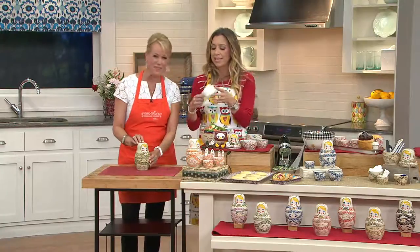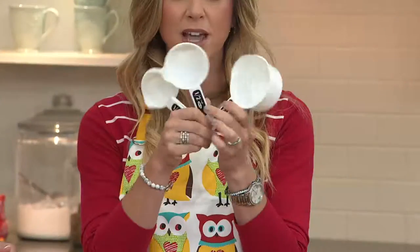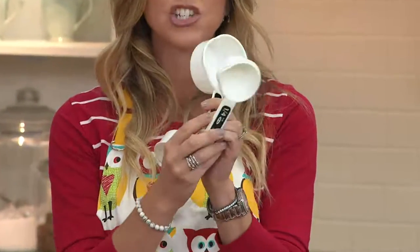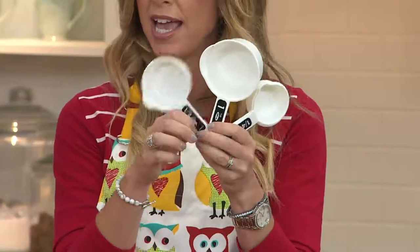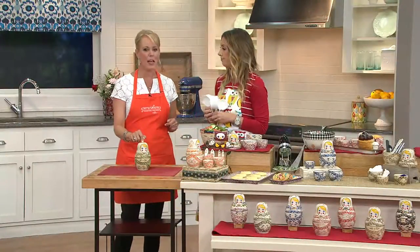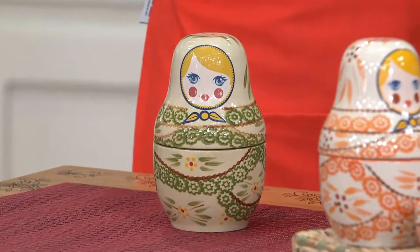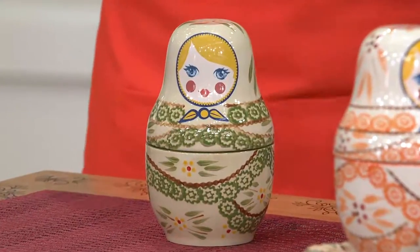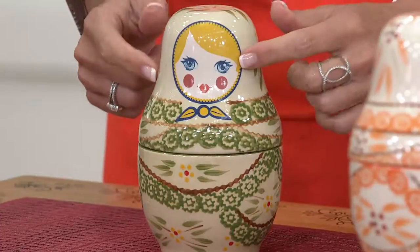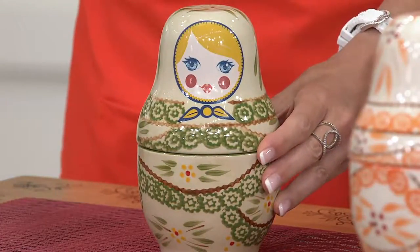We all have measuring cups and we need them. But what I don't like about them is they're all hooked together on a ring, which really becomes cumbersome — they get dirty, they're just not as practical as having an individual set like this, and quite frankly they don't look as good. This is what Temptations is all about. We've been at QVC for 12 years. It's hand-painted stoneware, it's beautiful, and we take a problem and solve it for you in an affordable but beautiful way.